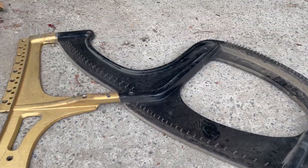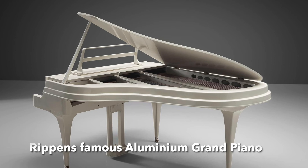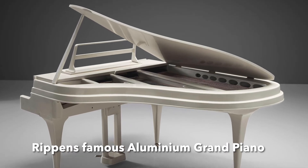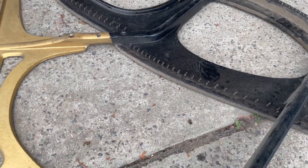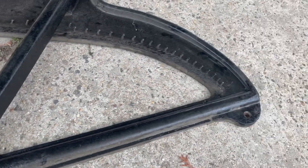Some manufacturers in the 60s and 70s experimented with aluminium plates, but the issues with them were that they weren't quite as robust, they can resonate, and they're a lot more expensive to make in terms of manufacturing.